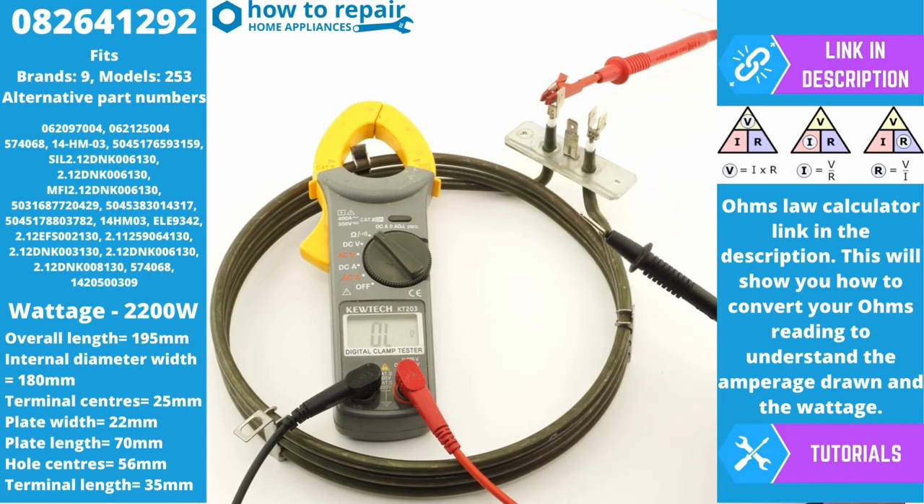If you have a problem with the element tripping the RCD supply, the only way to test this would be with a mega or insulation tester. What it basically means is electricity is tracking through the insulation on the element to the earth, and this is what is causing your element to trip the electricity supply.